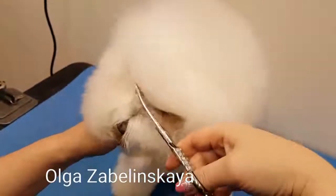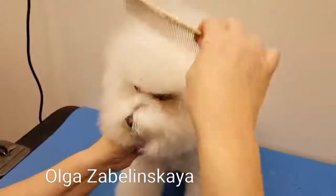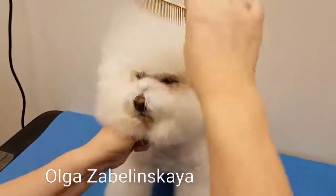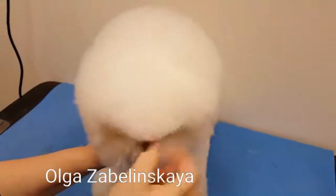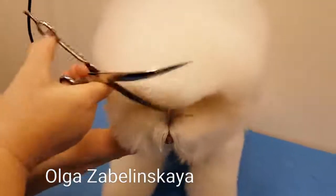If you're right-handed, start with the right side — do it first, the more comfortable side. Now I comb everything down, all this cut down, and I cut all the little pieces that are hanging over my line with the same curved scissors.